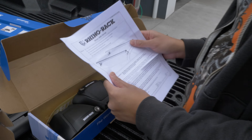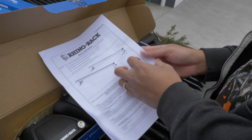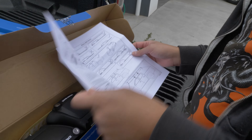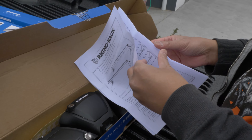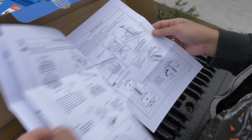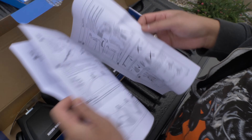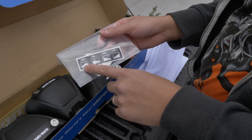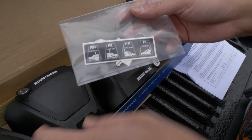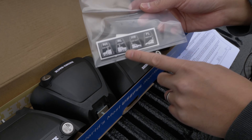Inside the box you also get your instructions. Make sure you follow the instructions specific to your vehicle — I've got the Ford Ranger, it's a double cab. It comes with stickers, so make sure you put all the stickers on the correct legs. That way when you put it up it's not backwards and it's on the right way.